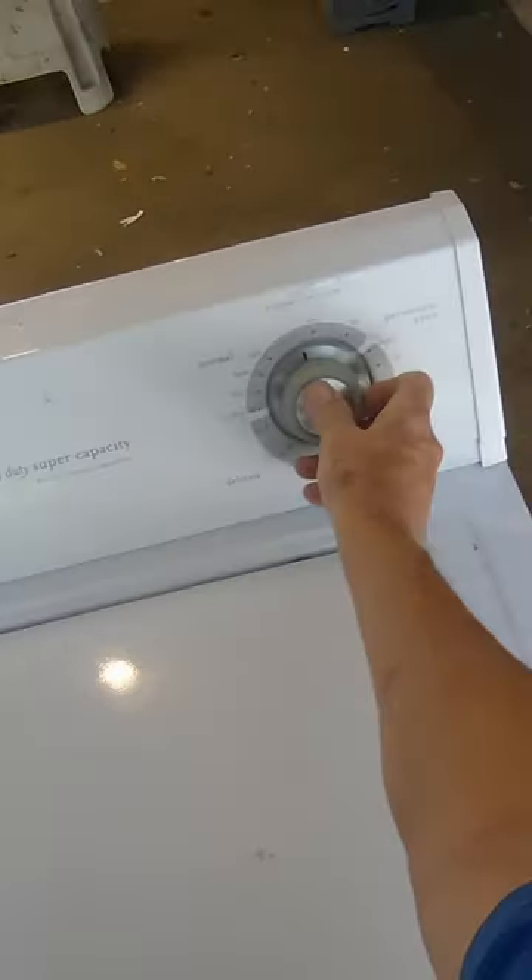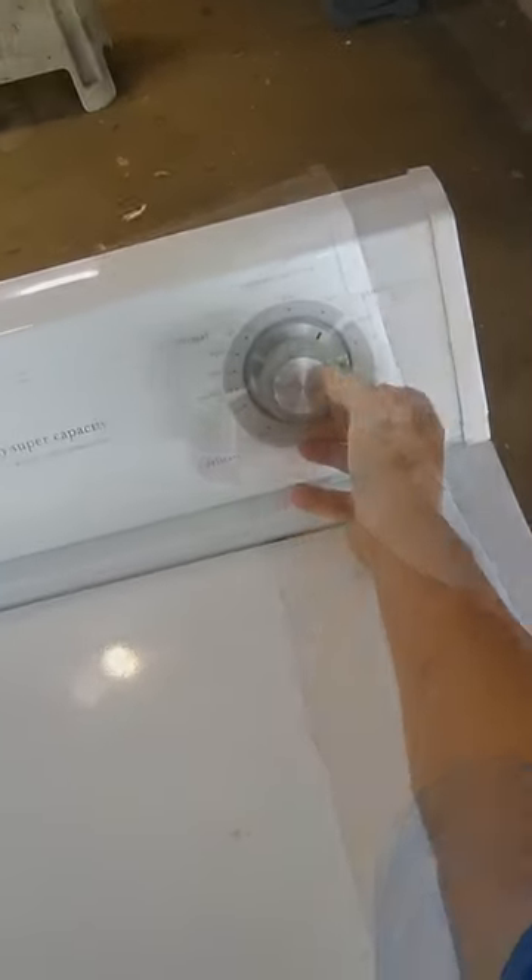Let's see what's wrong with it. First we want to turn it over here to spin. Can y'all hear that hum? There's a hum. Motor's hung up.